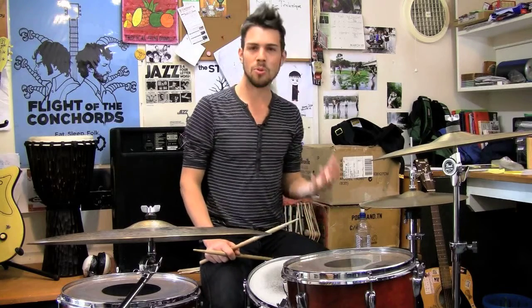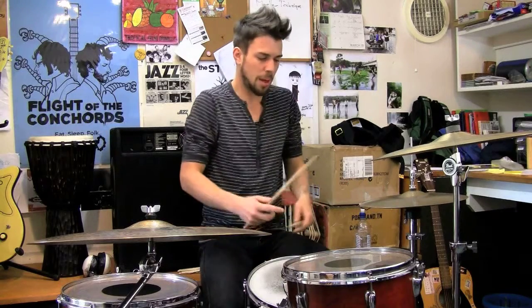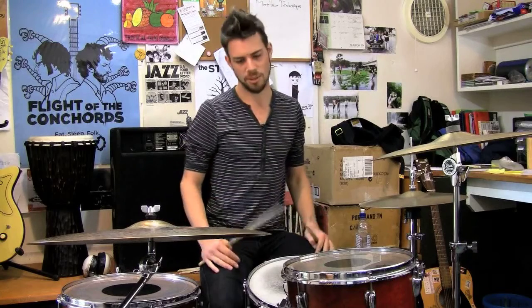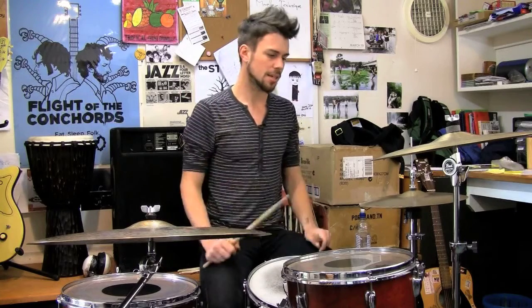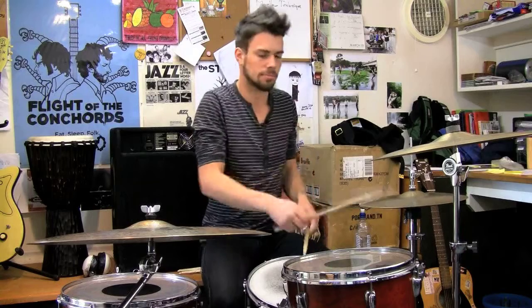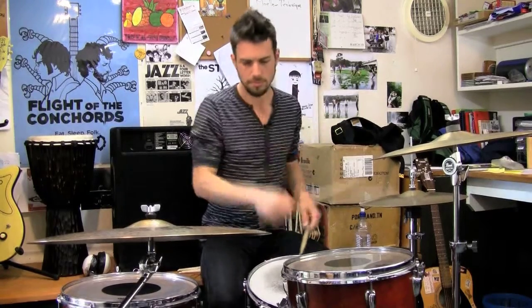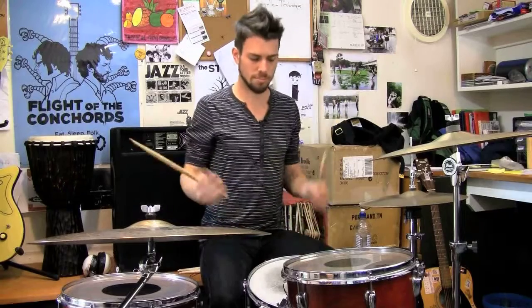Alright, show us how it's done, Bo. So basically, with a straight eight, playing in a verse, you want to keep it pretty contained, pretty tight, usually, generally speaking. So yeah, playing along in a verse.